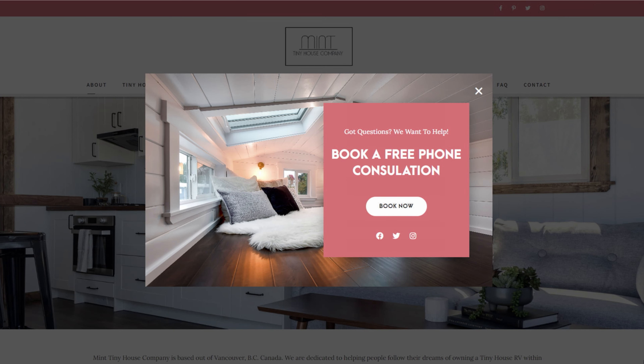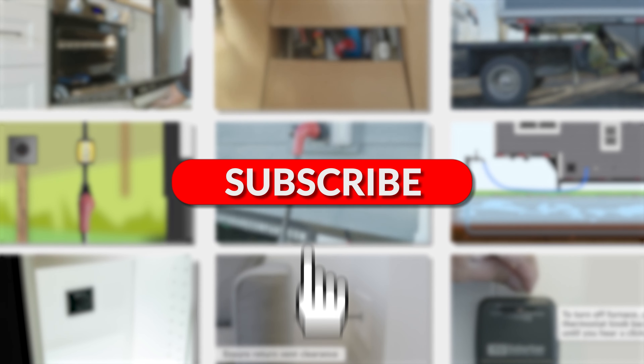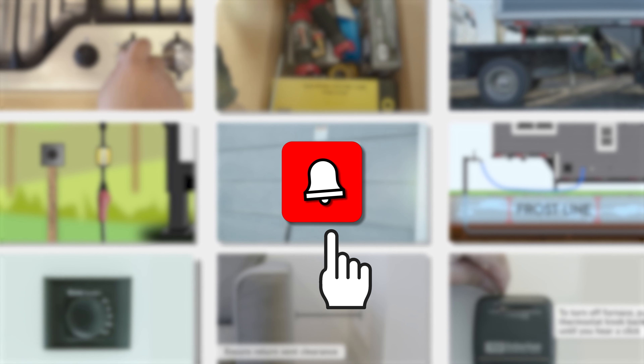For more Mint Tiny House content, subscribe to our YouTube channel and hit the bell to never miss out on what we have in store.